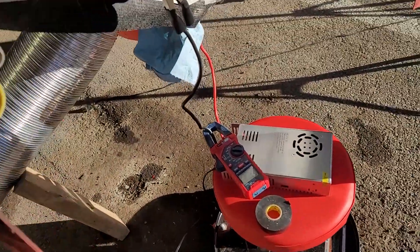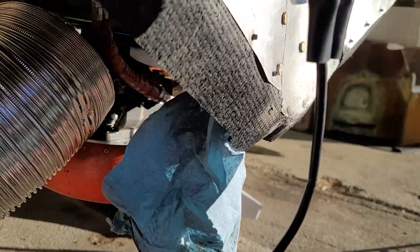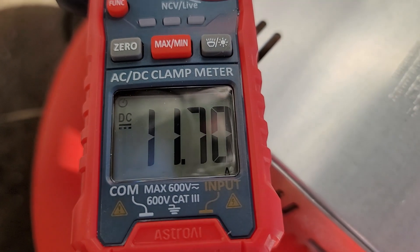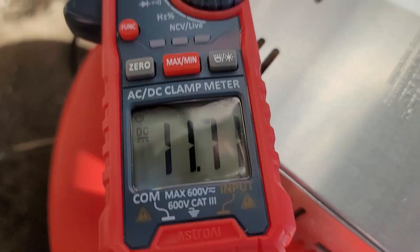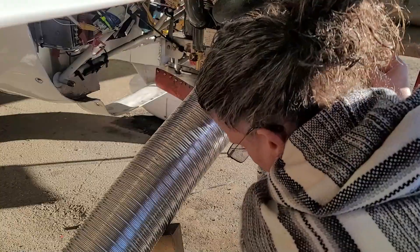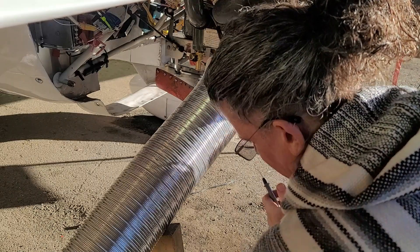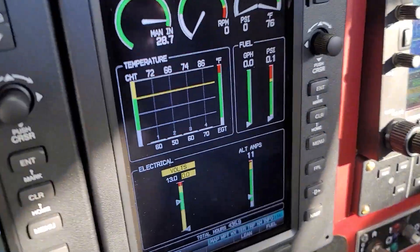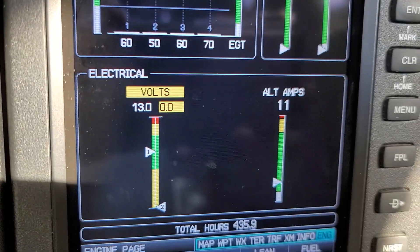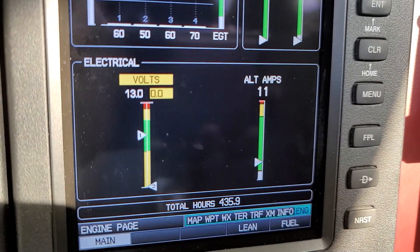I have my 30-amp power supply hooked up right at the alternator, and as you can see it's showing that it is drawing close to 12 amps — 11.7 amps. If I measure the voltage right here, the voltage I'm seeing is 13.7 volts. The G3X is reporting 13.0 volts and 11 amps, so quite a bit lower in terms of voltage.